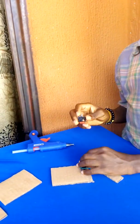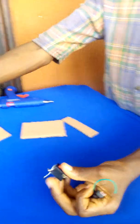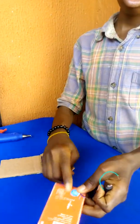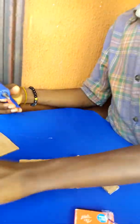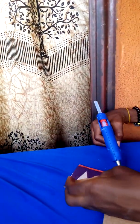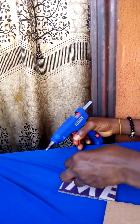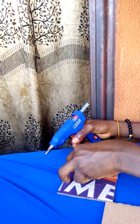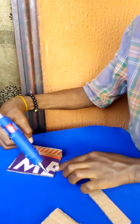Welcome back to my YouTube channel. In this video, I'm going to show you how to make a power bank from just a feeling switch and an old phone battery. Let's go — you just need this, this, and this. We're just going to spray a hot layer of glue.